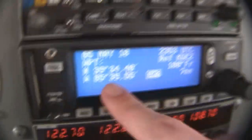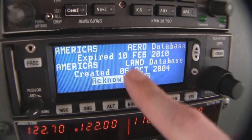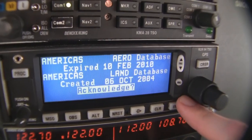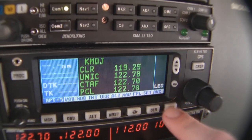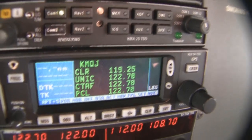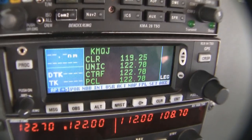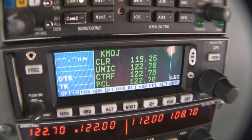It's the 5th of May, present position. The database expired on the 10th of February, so this database is legally out of date for IFR flight. We're on a VFR flight today, so no issue whatsoever. If we were in IFR, we could use it for situational awareness, but we couldn't use it for actual approaches and navigation.